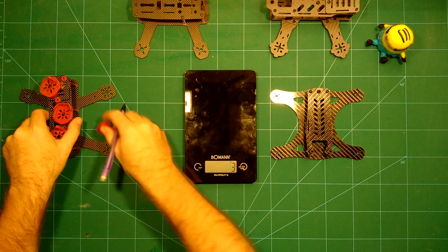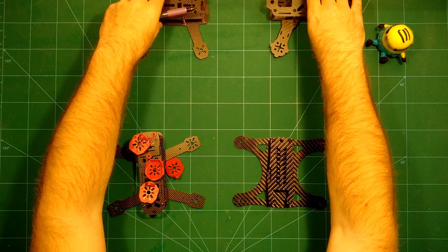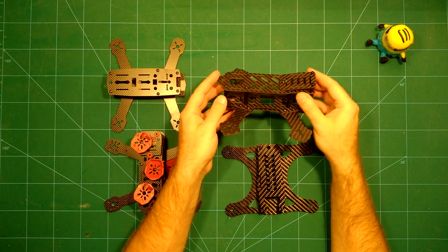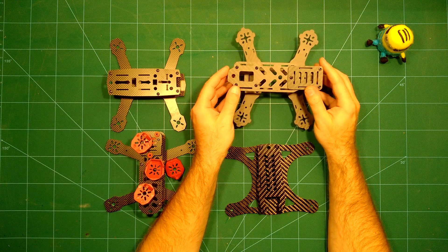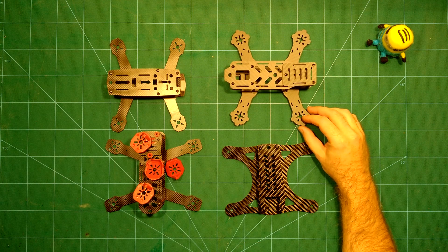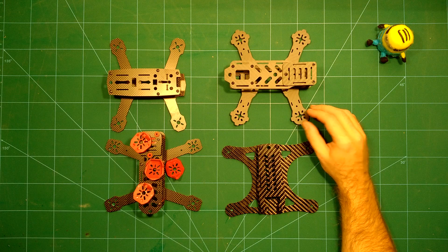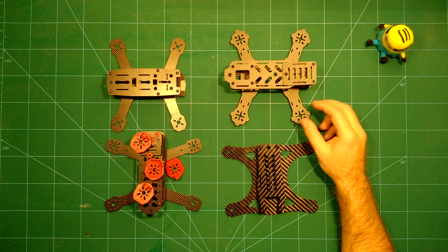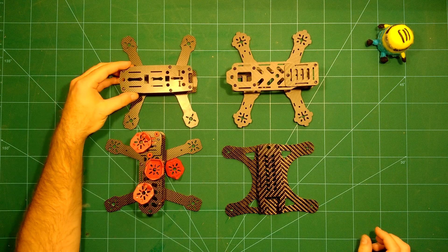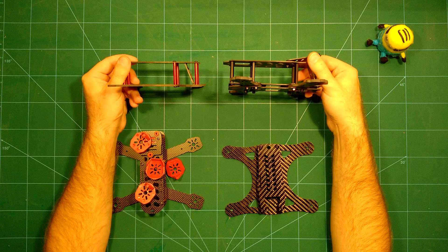So let's line them all up so you can see them together. The Airhawk 180 is made for robustness — it won't take 1306 motors; this is meant for something stronger like 1806 motors or even larger. It has four millimeter arms so you won't break it easily.